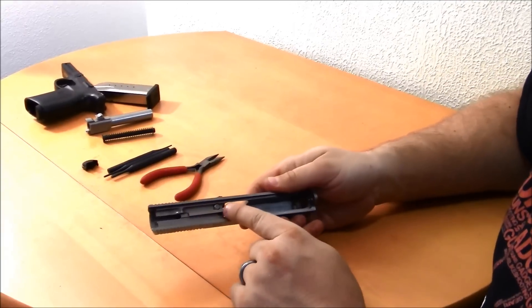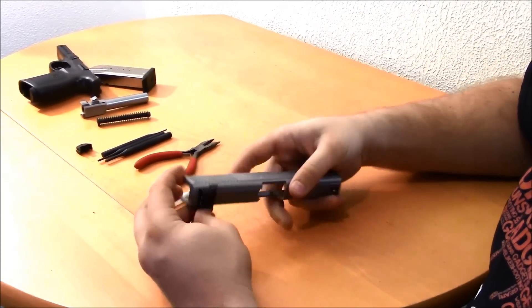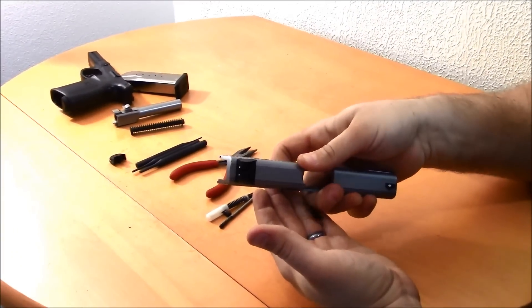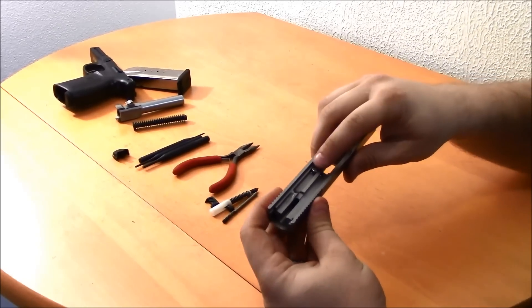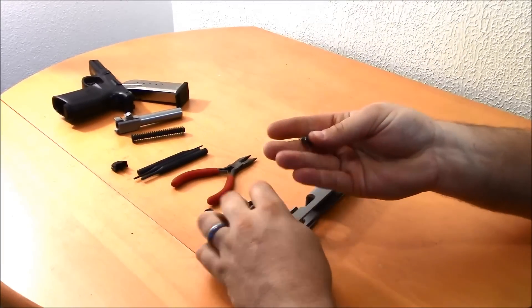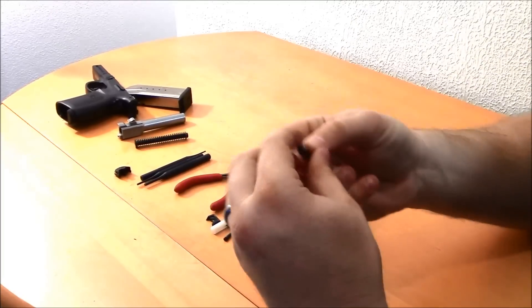Now all we're left with in the slide is the striker safety plunger and the extractor. To remove the extractor, all I need to do is put a little bit of pressure on the plunger, and that will just fall right out. Now be careful with the plunger because there's a spring on the bottom of this. I'm just going to turn this over and dump that out — I've got my striker plunger and the spring in there.